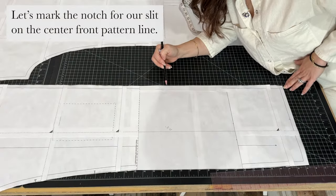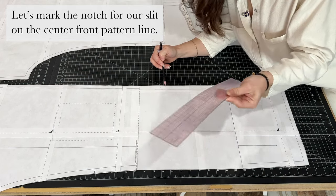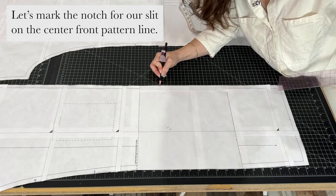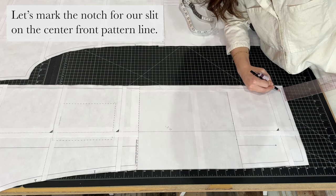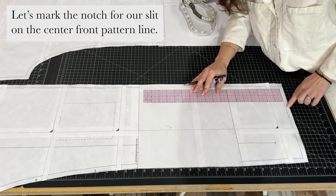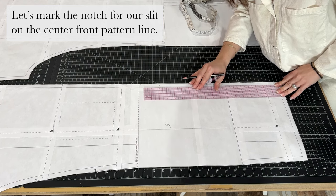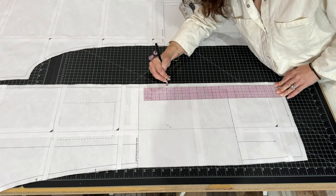I've decided that I want my slit to be 15 inches long, so I'm going to take my ruler and add just a notch 15 inches up from the bottom of the sewing line — not the edge of the pattern, but the sewing line. We'll fold up that seam 15 inches and notch there.